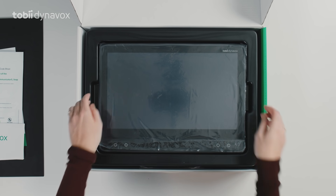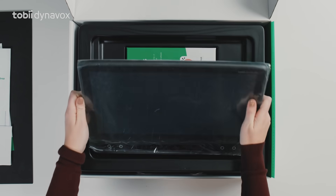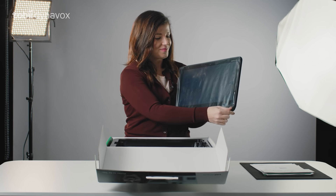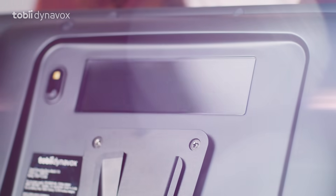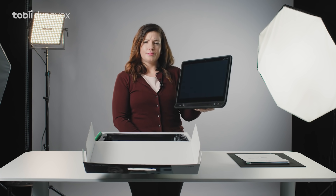And now, the device itself. I love this part. And look at that — matte black. It's thin and lightweight.